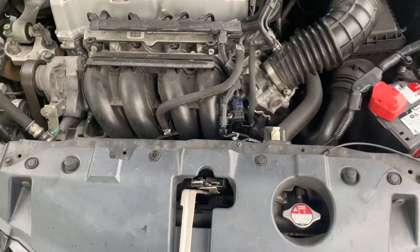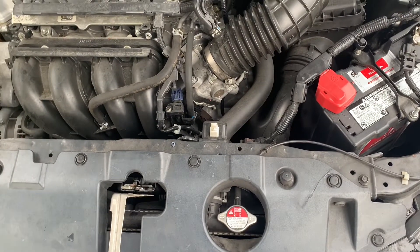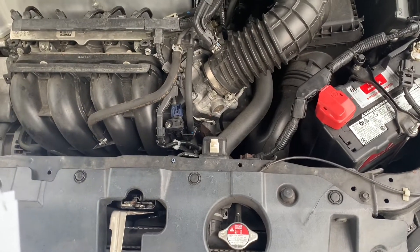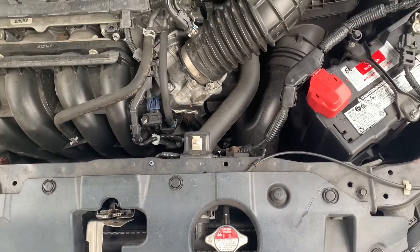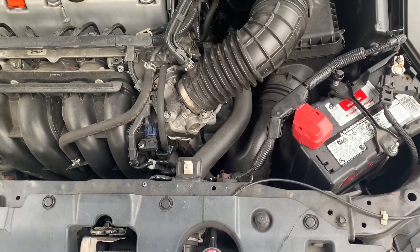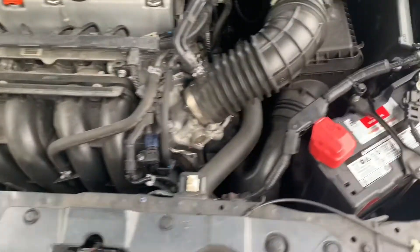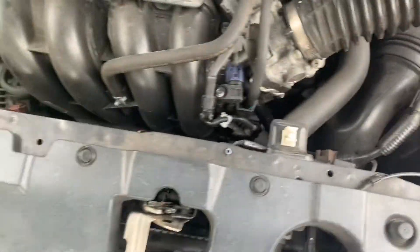And a belt driven water pump. This system uses a 50-50 mixture of ethylene glycol and de-ionized water. This system performs as low as negative 34 to 228 degrees Fahrenheit. Now I'm about to show you where the components are located in this cooling system.